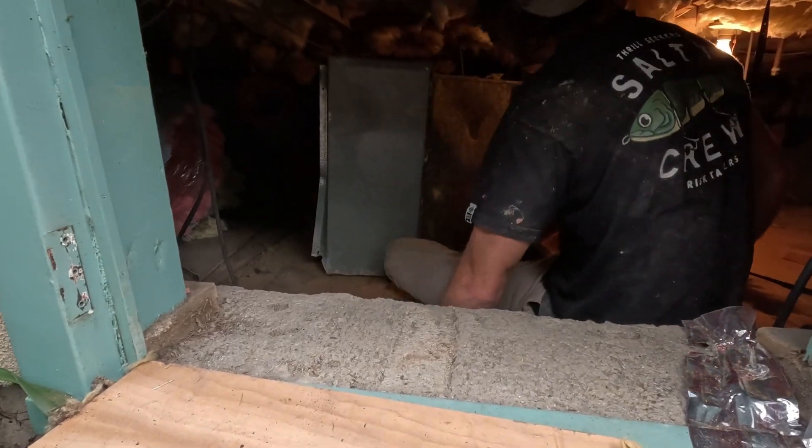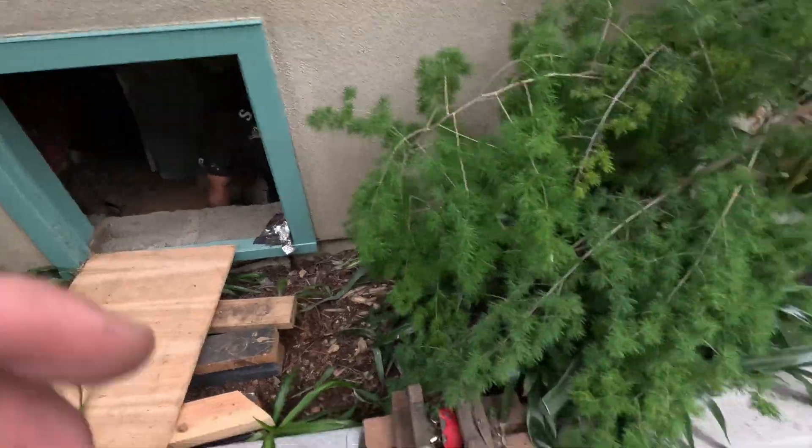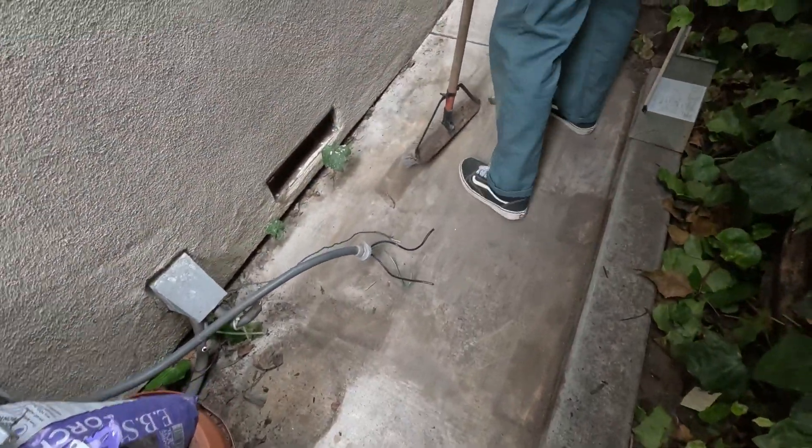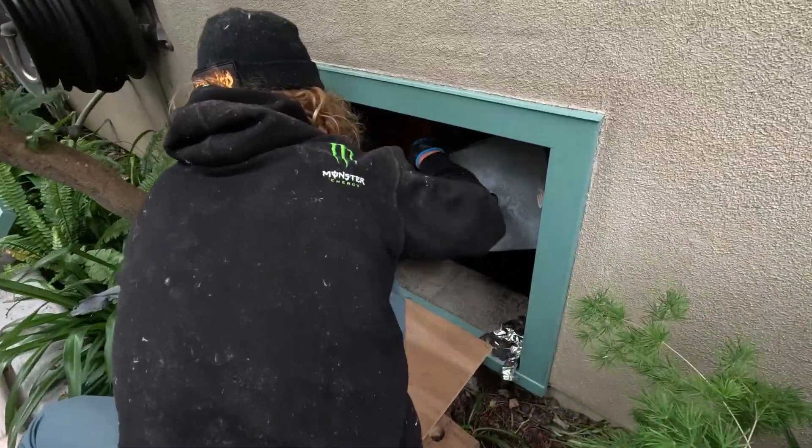That thing might not fit — did you measure it? No plan. This should be done at least once every six months, Johnny — that's what's been popping.